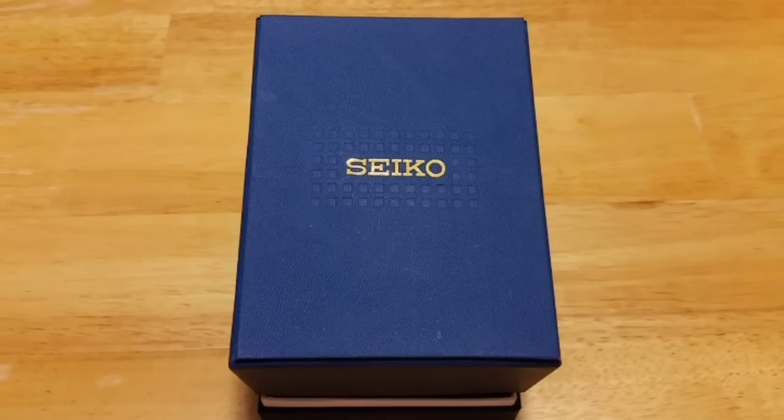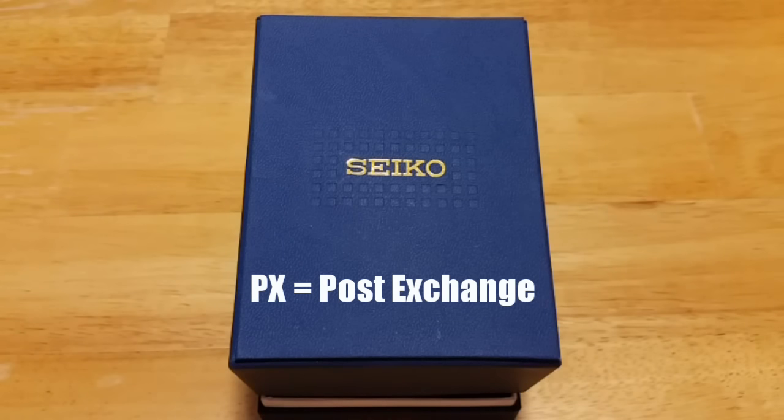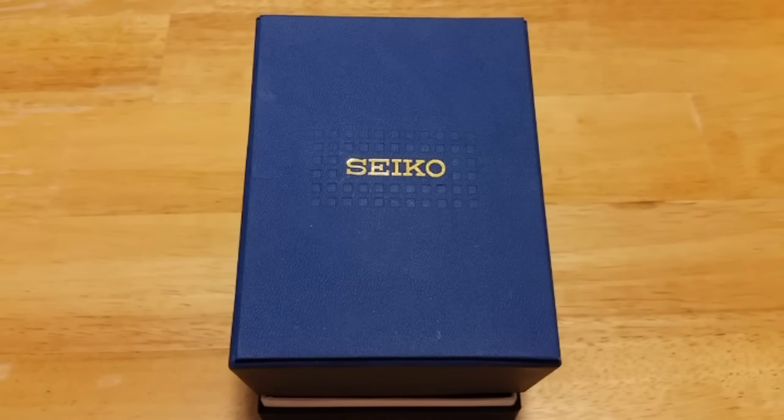Hey folks, Mavs Dad here with another watch review. This is actually a special review for me because this is the current model of a watch I picked up about 20 years ago right after I graduated basic training in the Army. I had my first real paycheck, went over to the PX, saw this thing, and just had to have it. This is the Seiko SNA413 flight computer watch. We're going to open it up, take a look at the features and functions, look at the build quality, and then I'll give you my overall impressions.